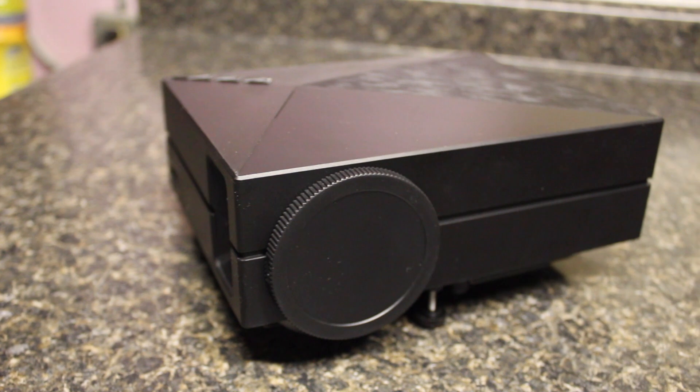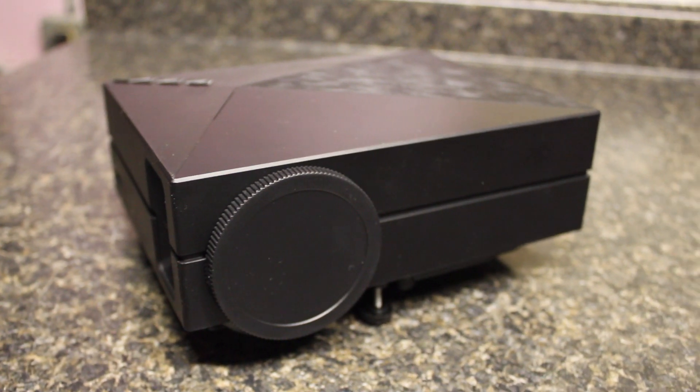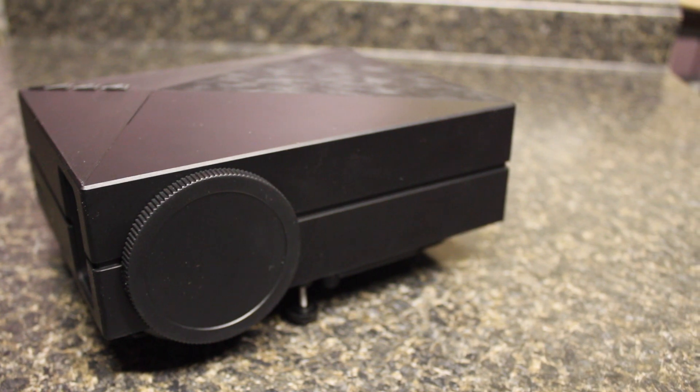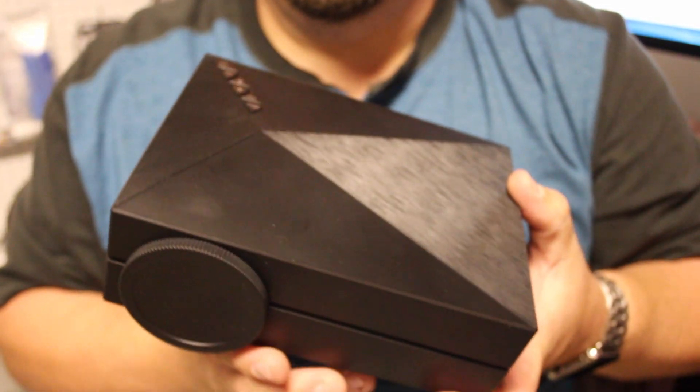First and foremost, this projector is portable — it is only two pounds and just about seven by two by six inches. In my hands you'll see it's not very large or heavy at all.